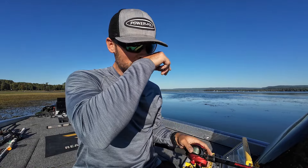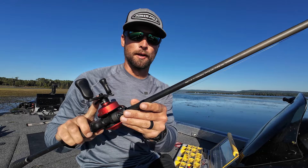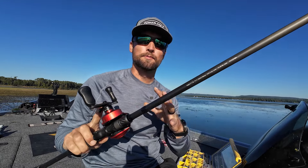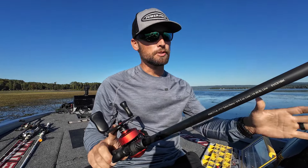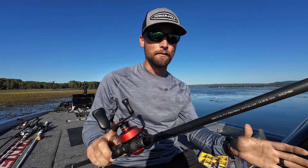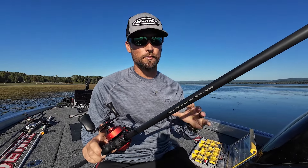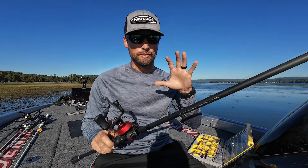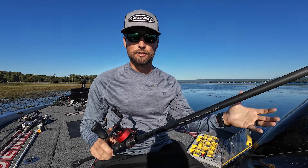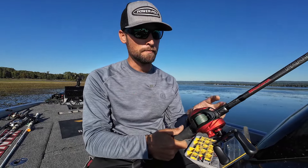Probably the most important thing when punching besides the weight is your rod. This is a 7'11" extra heavy — gives me a ton of power in really thick grass to get them out. Without a doubt there is a huge difference between a 7'6" heavy and a 7'11" extra heavy. The power of this rod lets you lean into them and get that hook through the fish's mouth without popping it out, rather than having to set the hook super hard, which causes you to miss fish.